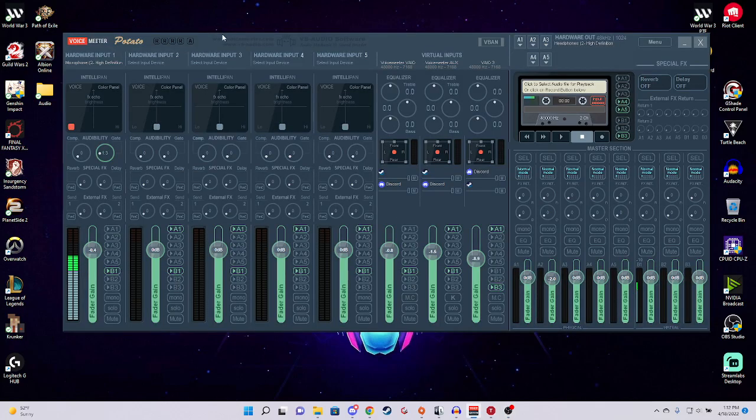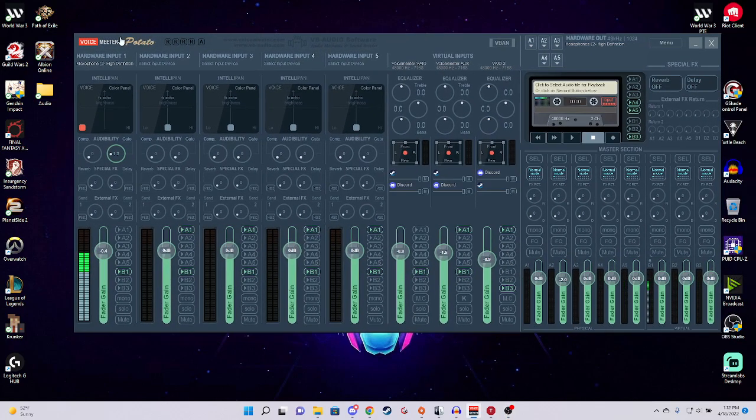VoiceMeeter — holy cow. I'm using VoiceMeeter Potato, but honestly you don't even need to use all of this stuff. I know this looks very confusing, but I like to use a little bit of a noise gate. Compression, at least for this, just doesn't sound very good.